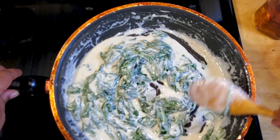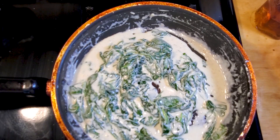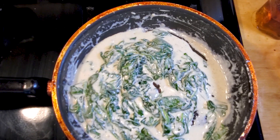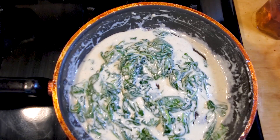All right, at this point we're gonna let it simmer another couple of seconds, then cover it, set it to the side, and get to these chipotle chicken demonstrations.